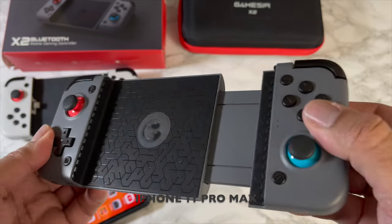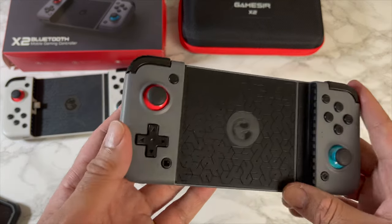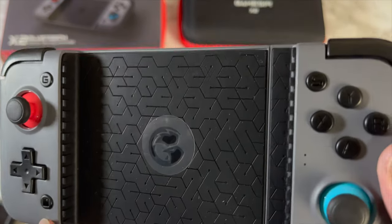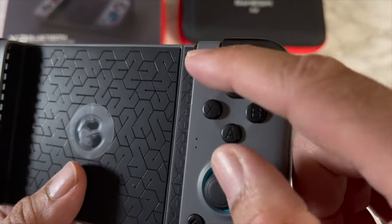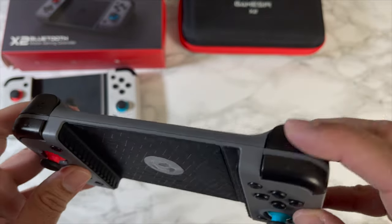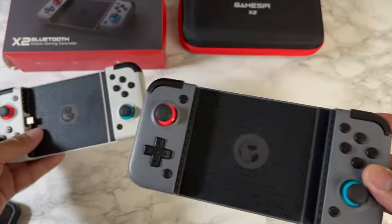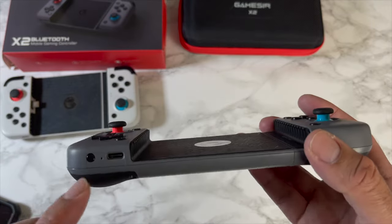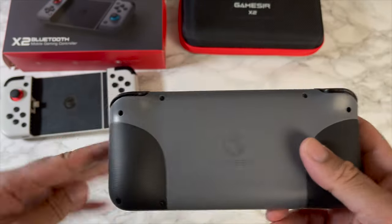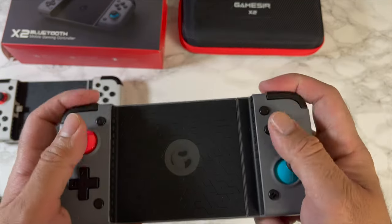There are no ports in this model — it doesn't need any because it's a Bluetooth model. Before we connect the iPhone, let me quickly go through the buttons. We've got a joystick, D-pad, a button that says G, and another button. We've got ABYX, an S button, and another button at the bottom with another joystick. You've got L1, R1, L2, R2, and the buttons feel exactly the same as the previous model. At the bottom there's a power button and a USB-C port, and on the back there are rubberized grips for comfort. Design-wise it's exactly the same.